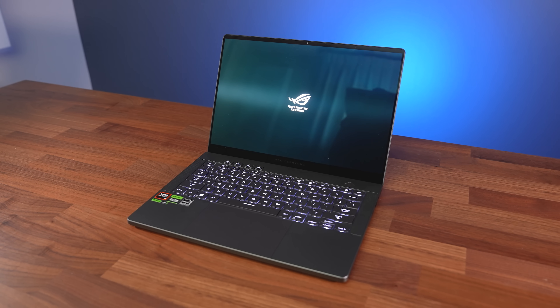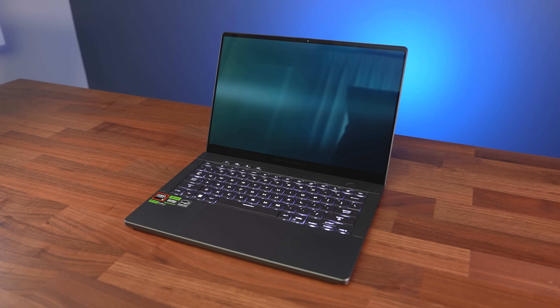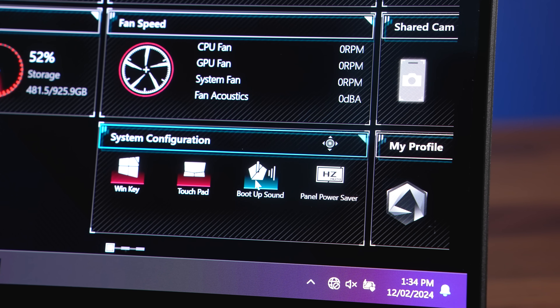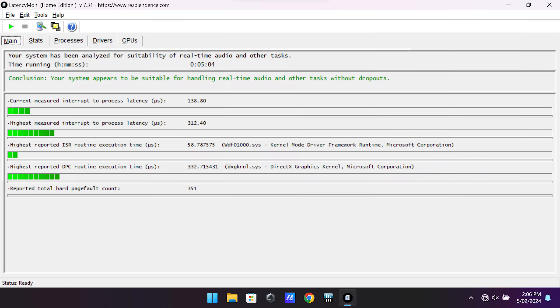It plays a boot sound by default, but luckily you can disable it through either Armoury Crate or the BIOS. The LatencyMon results were great, much better than what we were seeing from laptops last year.